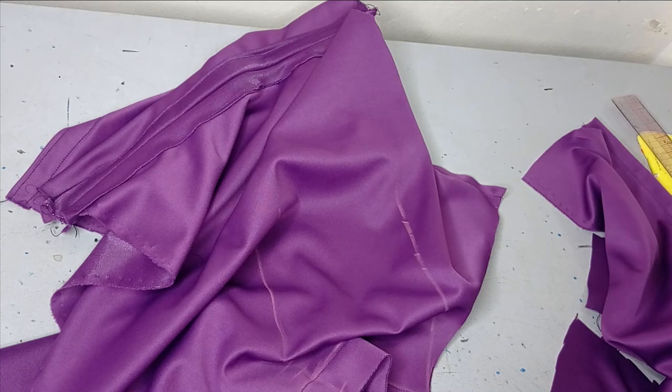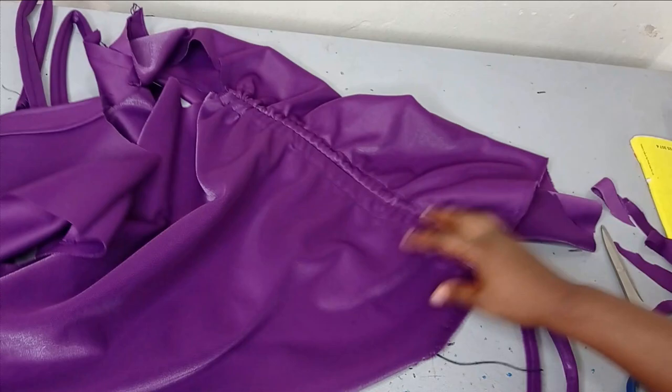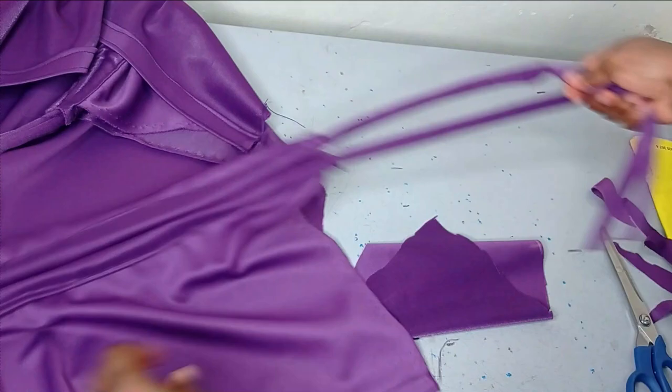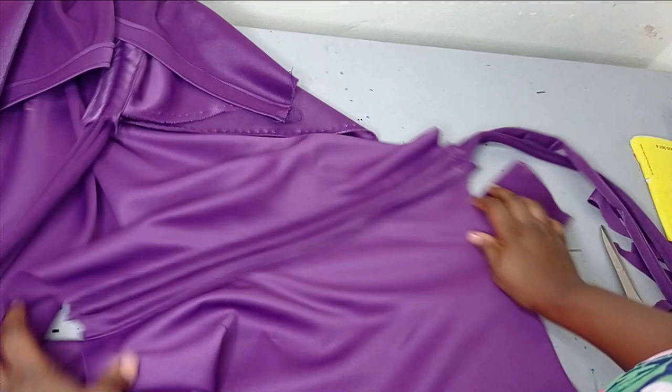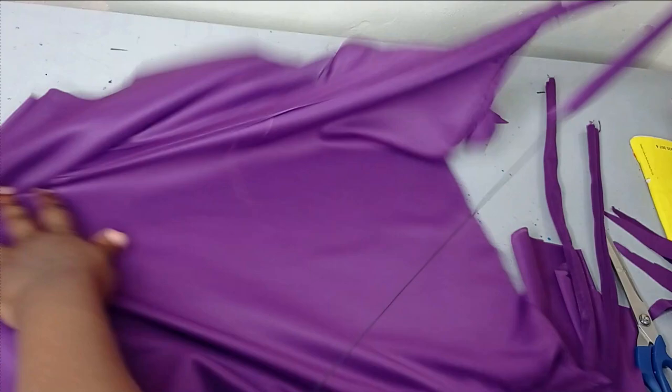Then I'm going to go ahead and cut a long rope like this, and then I'm going to sew it and turn it out before I pass it around this side. So I've gone ahead to sew it down. The next thing is I turned my rope and then I just passed it through the casing — so you can see. This is the rope. I passed it from one end through to the other end, and it came out on the other side. So I've done this for both sides.